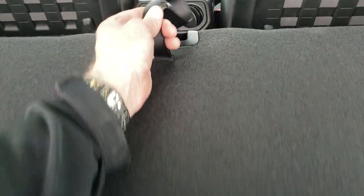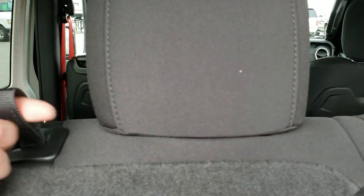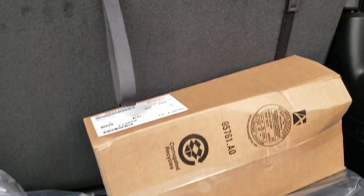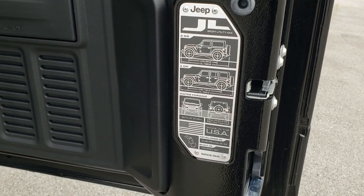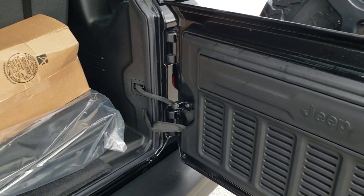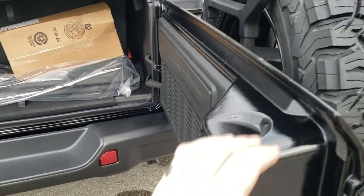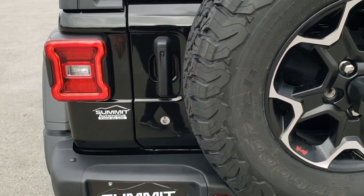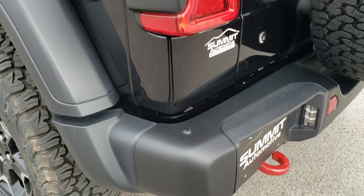To get the seat back up, you just put it down and grab this and it'll lock into place. It does have headrests — to get those down just pull that strap. There's storage underneath there as well. You get the JL badge on the back. And one of my favorite things about the new Wranglers is this back door shuts a lot smoother — I think they made it lighter for the JL.